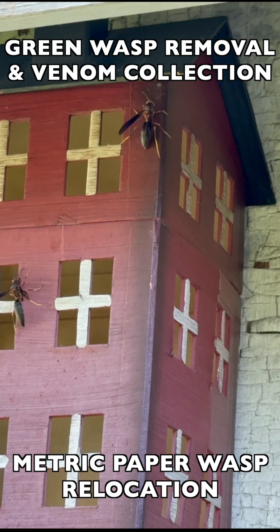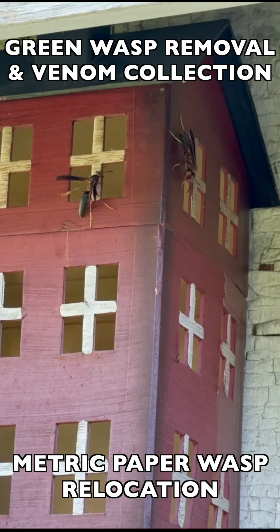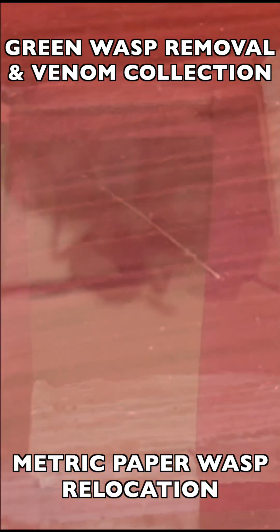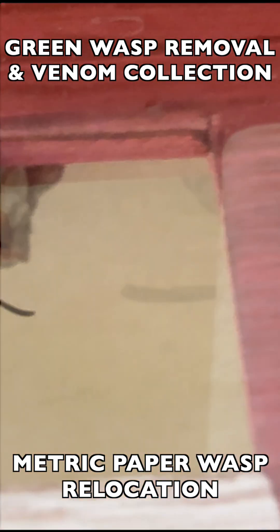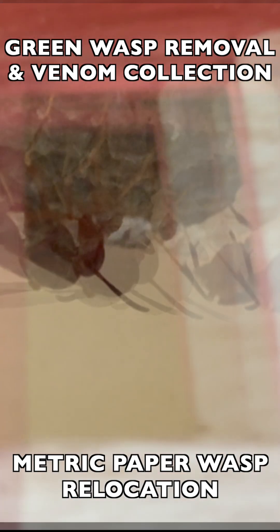Once we mounted the box on the barn wall in the vespiary, we reintroduced the foundress and the co-foundress to their nest, and then we monitor it throughout the season. Here you see one of the first pupating wasps that had come out as an adult. It's on the nest, it looks healthy, and the nest still has a few that have not pupated out yet.